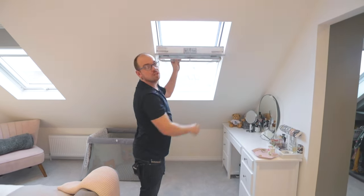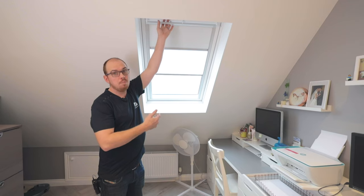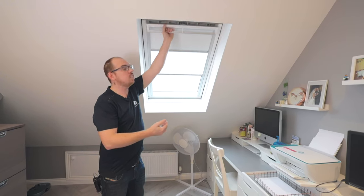And now what we'll do is show you the centre pivot option. Here we have the most popular option — the centre pivot window. This is the same size again, an MK06, but this is a GGL.